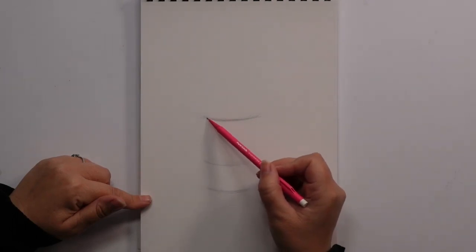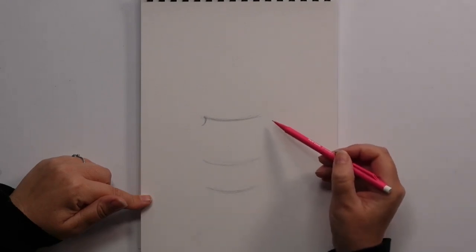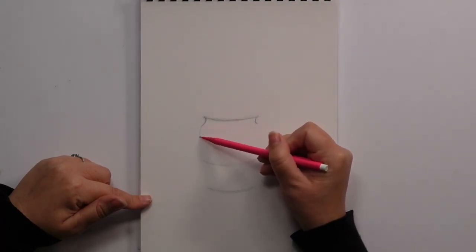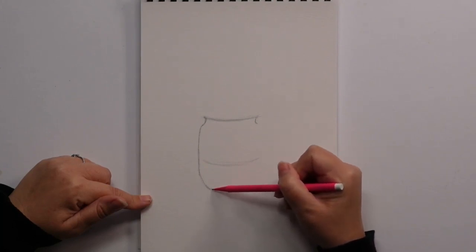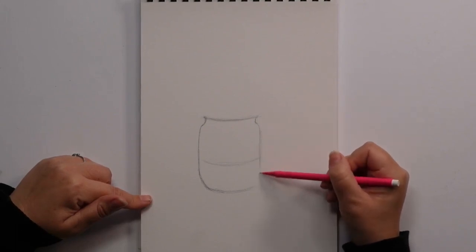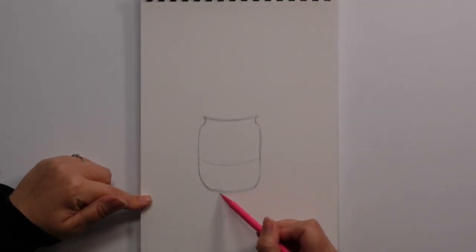We are then going to come from under this one and we are doing a shape that curves slightly that way and slightly that way. And then we are going to curve down here — this is straight now — and then we are going to curve as we get to the bottom. Then the other one straight down and curve as we get to the bottom.